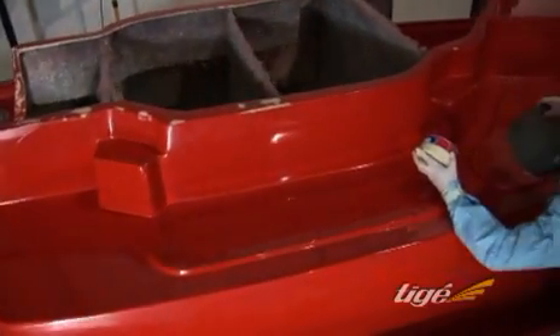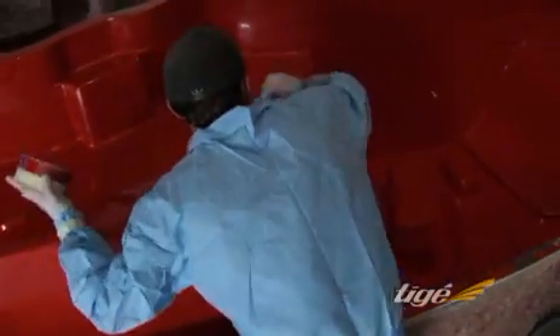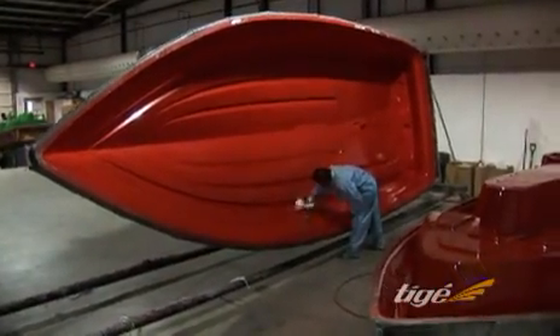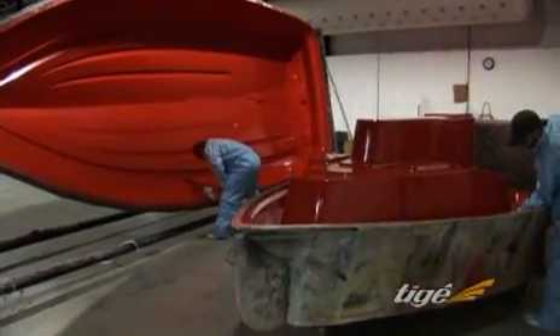Tyga quality starts with quality molds, which are meticulously maintained and prepared for the first step in the Tyga construction process. Each Tyga model consists of a hull component and a deck component, which are fabricated in separate molds.